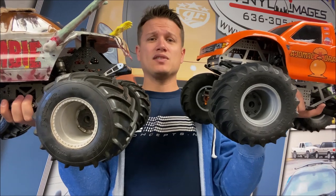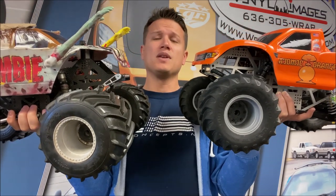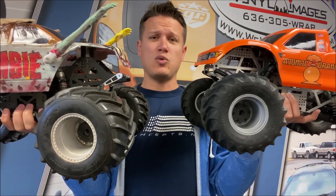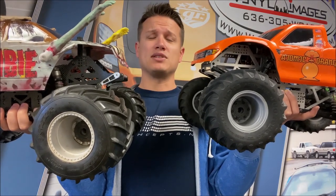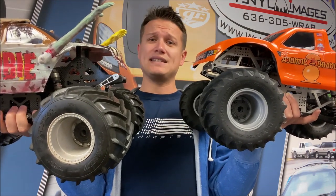These two tires are the king of the dirt. Others work good and can even work great — some may prefer them — and that's what's great: your personal preference. You can do whatever you want, but if you talk to most racers they're going to have one of these two tires on their truck. Thanks guys — if you have any questions or want some clarity, post it below. We'll see you again soon with another Trigger King Tech.